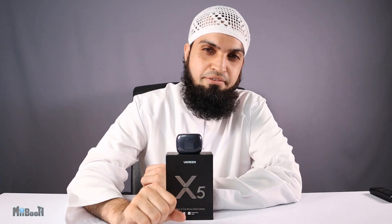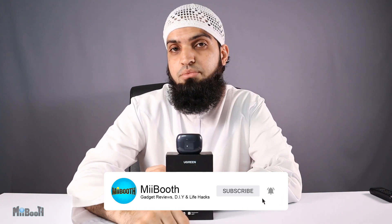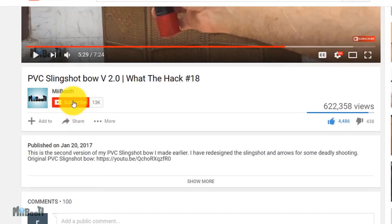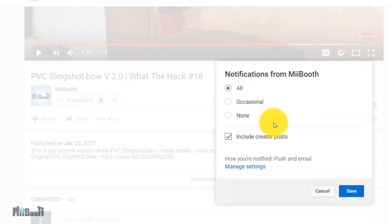Before we continue, there's a humble request — these videos take tremendous amounts of effort and time to produce, so do show your support by liking and subscribing to my channel and sharing this video. If gadget reviews, DIY projects and life hacks are your thing, consider subscribing and turning on the bell notification so you don't miss out.